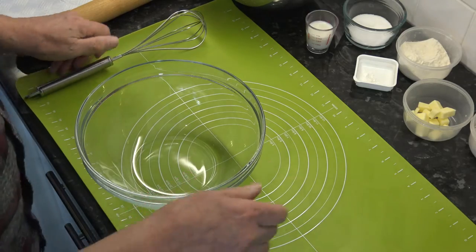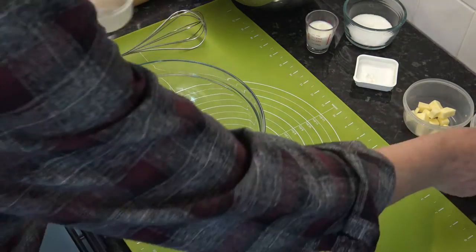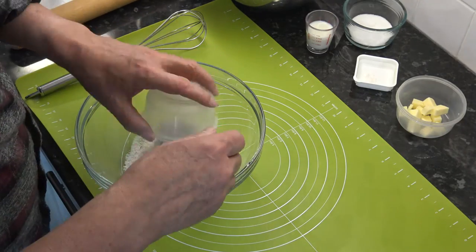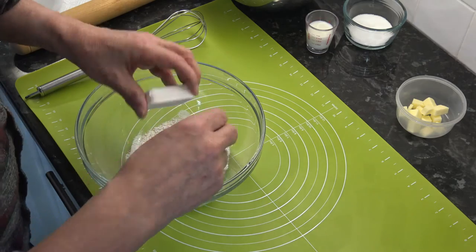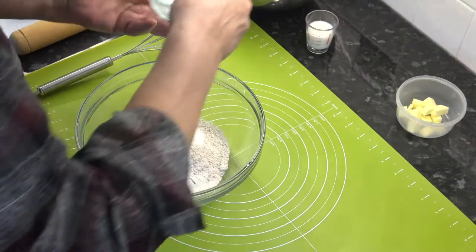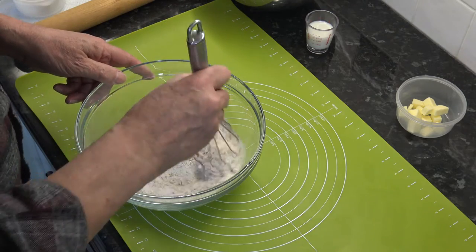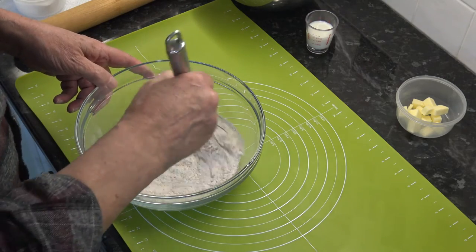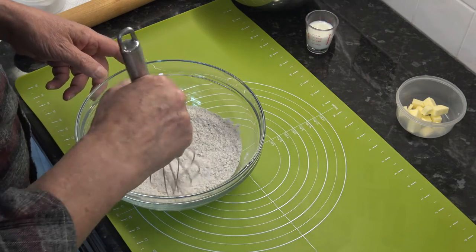What we're going to do is to put our plain flour, wholemeal plain flour, the baking powder, the salt and the sugar into a bowl and just give that a mix round so that it's all combined.